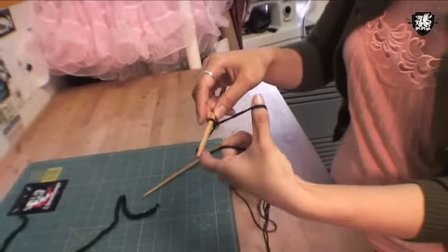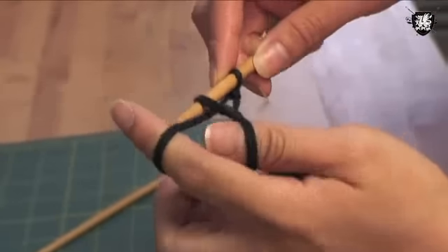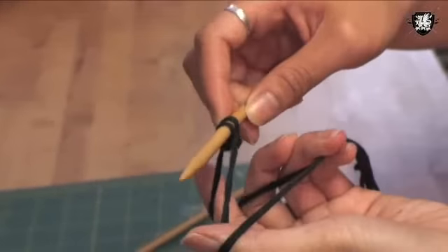This is a slip knot and I'm going to insert the needle into the knot and pull it tight, and then I'm going to cast on. For my piece, I'm casting on 24 stitches.